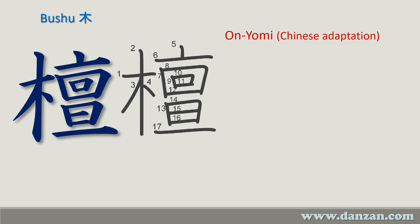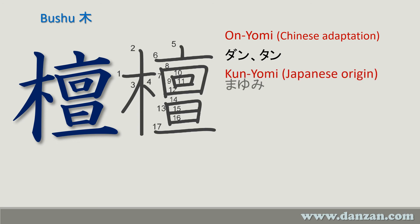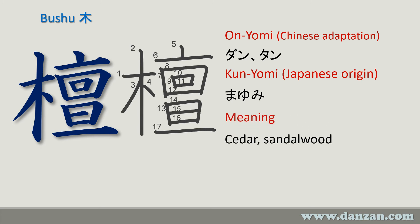The Chinese reading of this is 'dan' or 'tan,' and the Japanese reading is 'mayumi.' The meaning is cedar or sandalwood — it can also refer to the mayumi tree, which is the spindlewood tree. Of course, the usage of this is Danzanryu — the sandalwood mountain style.